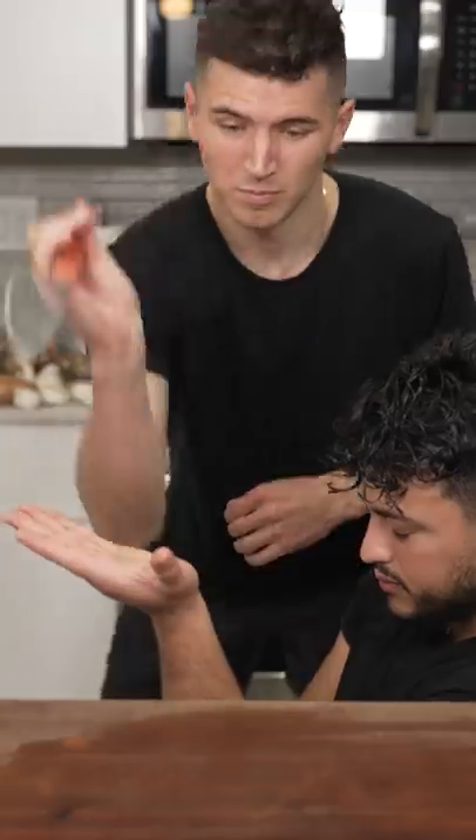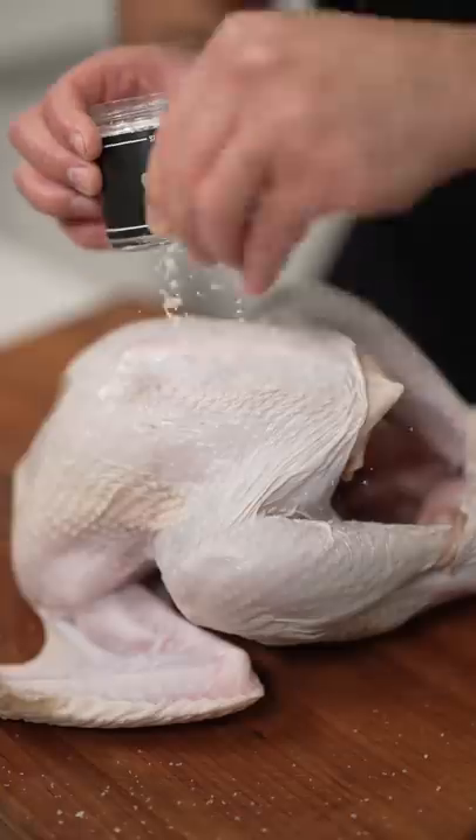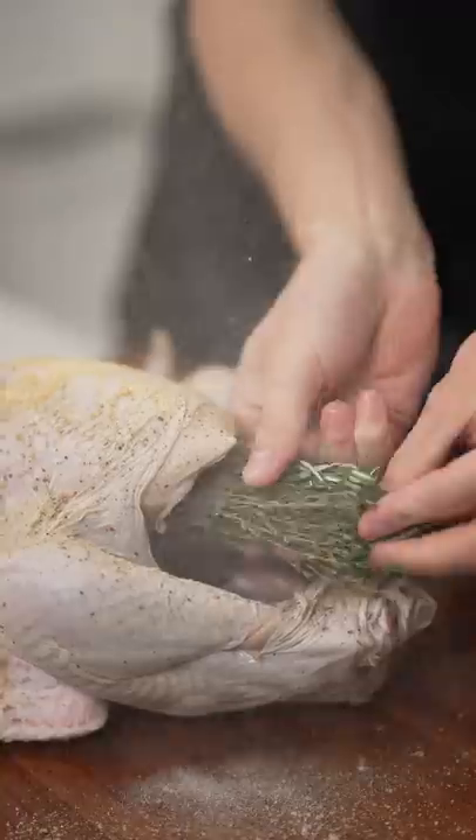Let's make a Thanksgiving turkey the right way. First, let your bird thaw out. Dry off your turkey. Then season with salt, pepper, garlic powder, and whatever else you want.